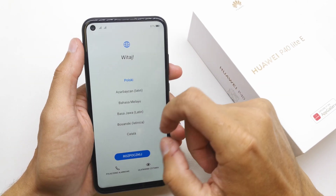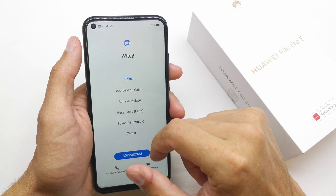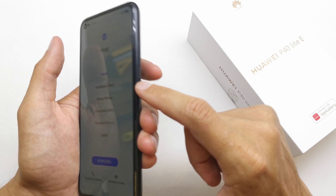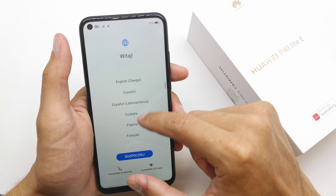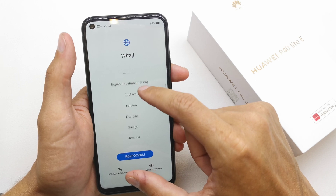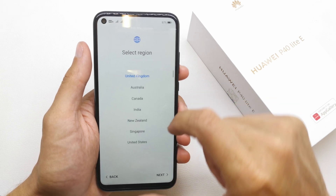Hi, welcome back on the do-it-yourself channel. Today I'm gonna show you how to do the first setup of your Huawei P40 Lite. To start, just turn on your phone by pressing this button. On the first screen of the setup, you're gonna choose the language of your phone — just find the language you want to see on your phone.